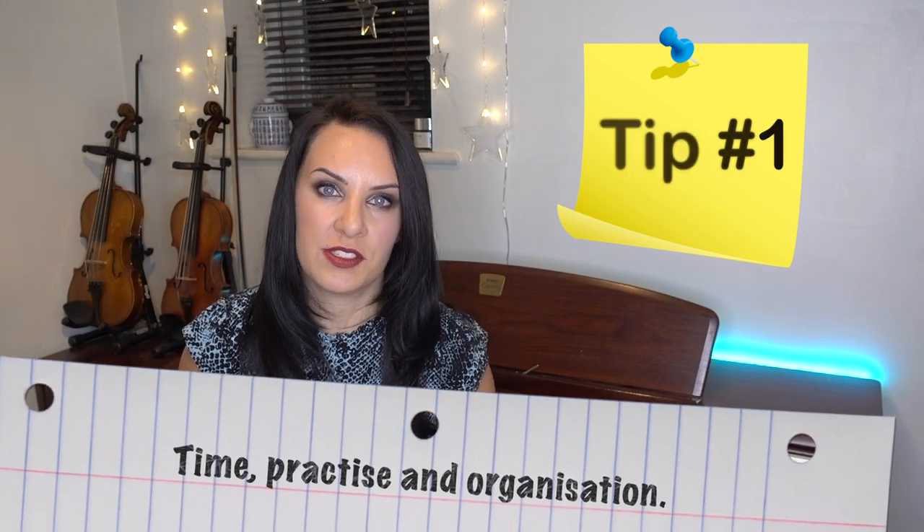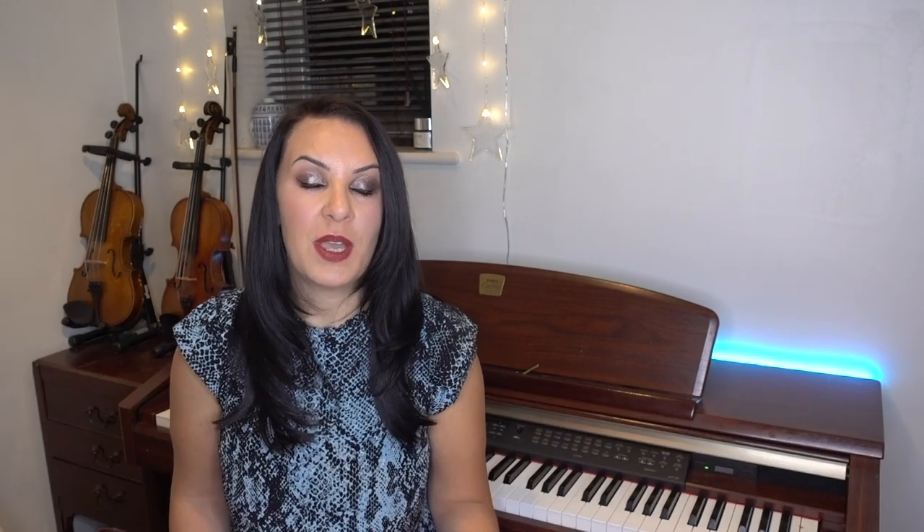Tip number one is time, practice, and organization. Make sure you have all three of those things — make sure you have time to practice and make sure you have the organization. What I mean by that is make sure you know what you're going to practice, so have in mind the types of pieces you're going to be playing. Are you going to be doing any warm-up exercises like scales and arpeggios?